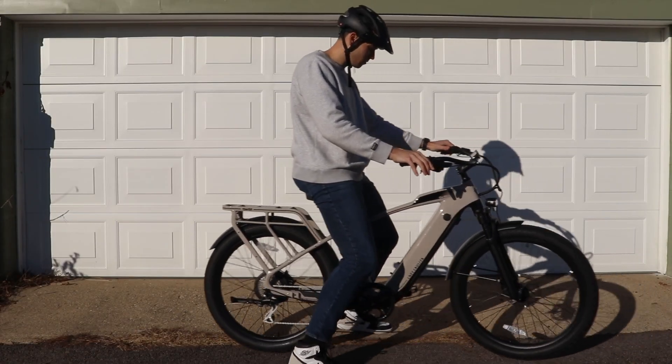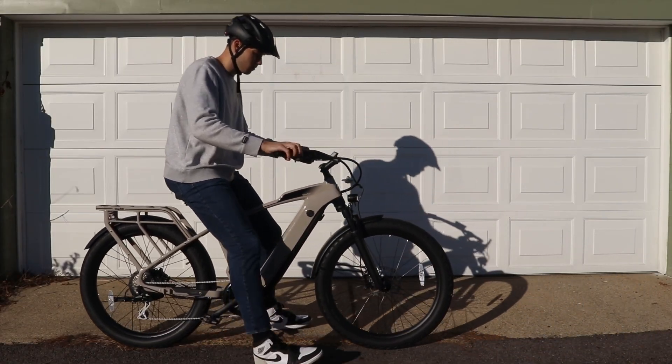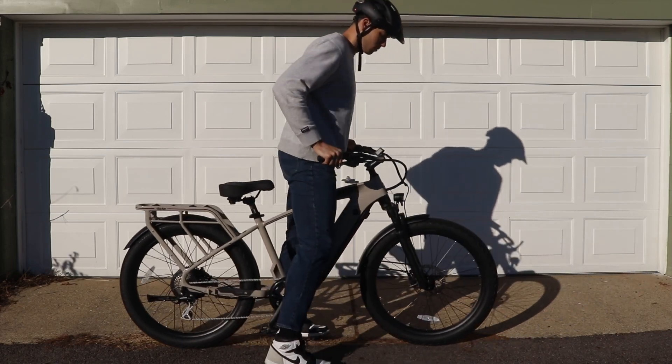This bike was also really easy to assemble. I liked that most of the parts were already on the bike, so I didn't have to spend a lot of time putting it together — when I got it, I could just get right to riding.